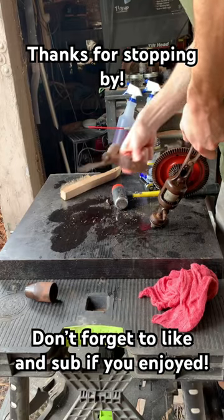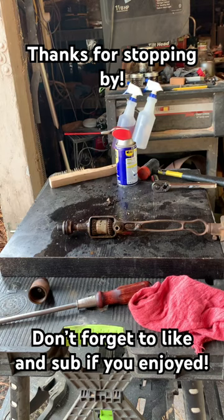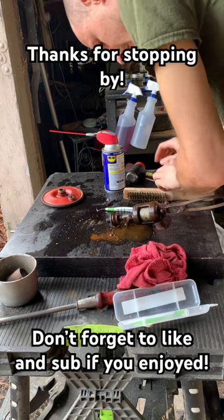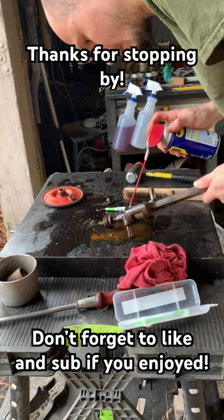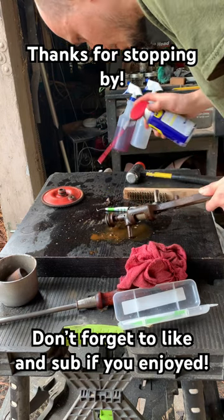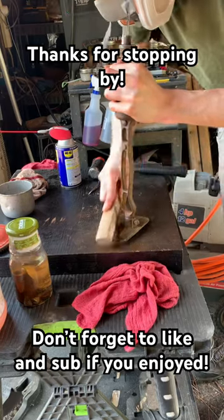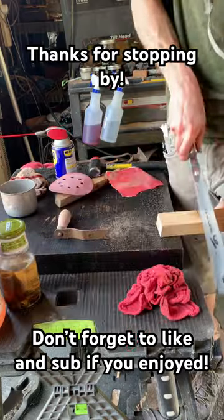So obviously it had a lot of mess packed in those gears, a lot of surface rust. Surprisingly well-maintained for the fact that it didn't work — it wouldn't spin. It was in really good condition, minus the handle, obviously. It obviously had some pretty heavy surface rust.